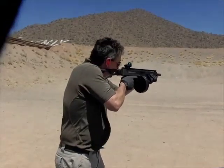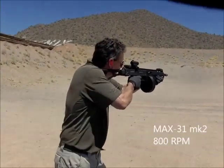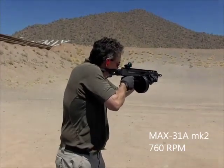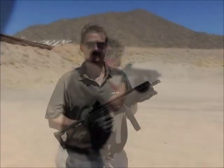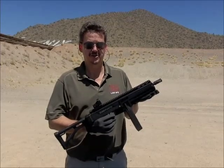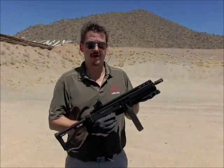The rate of fire is dependent on the power of the ammo being used, so your rate of fire may vary. Weaker ammo will shoot slower and more powerful ammo will shoot faster.